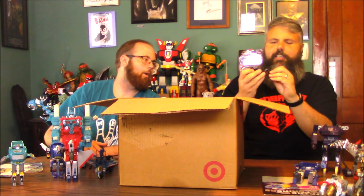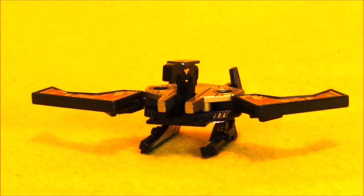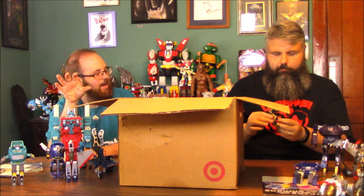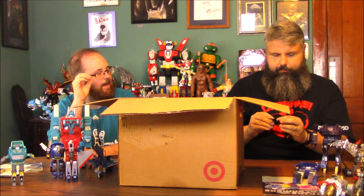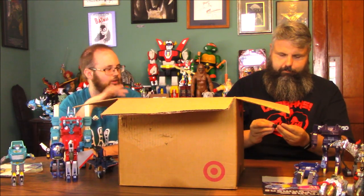Let's continue — Soundwave. I think this is Laserbeak. Laserbeak and Buzzsaw — Buzzsaw's the gold one. He is missing his head, which is normal for these cassette tapes. I loved the cassettes as a kid. Frenzy, Rumble, Laserbeak and Buzzsaw — I used to find them at yard sales, and I had all four of those. I don't think I had Ravage. I just loved the cassettes, the whole concept of it. They were just so neat.